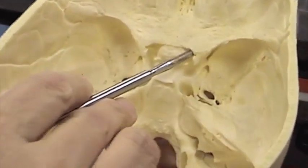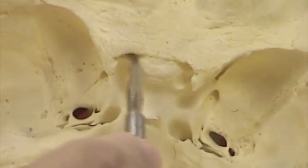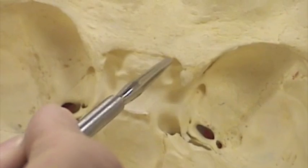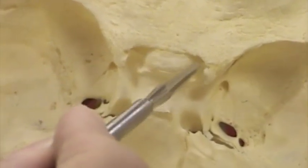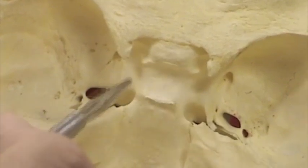I'm putting this probe in an optic foramen. Here's one optic foramen, and here's the other optic foramen. Here's the chiasmatic groove that lies between the two optic foramina. In this region we find the sella turcica.